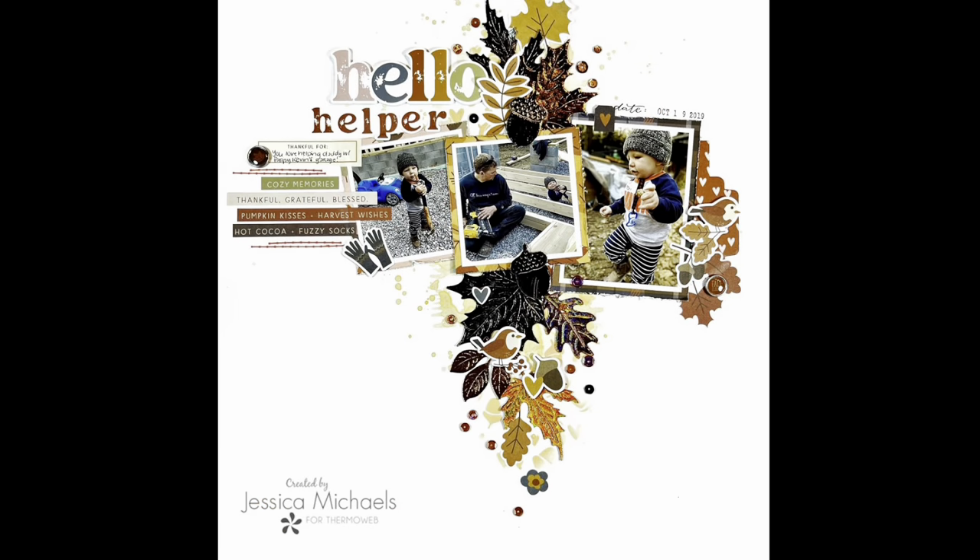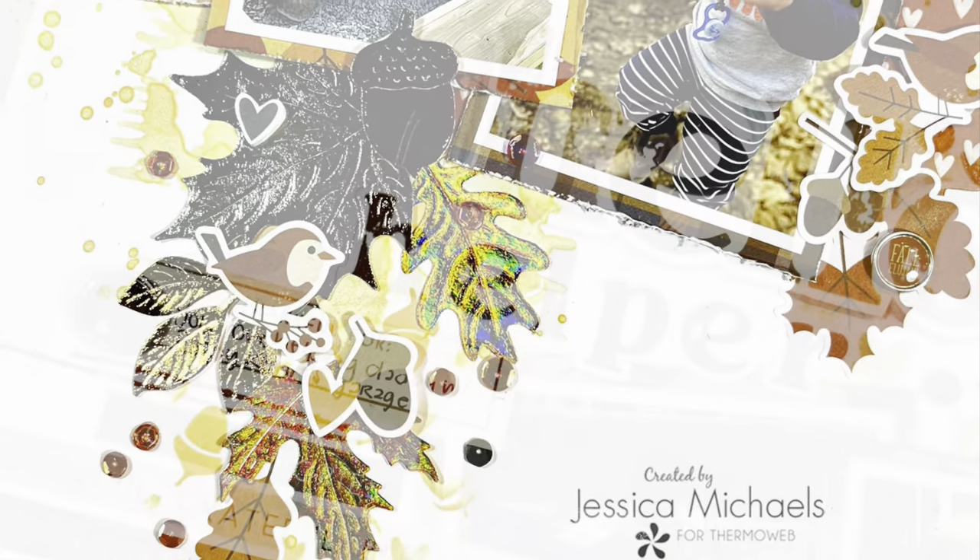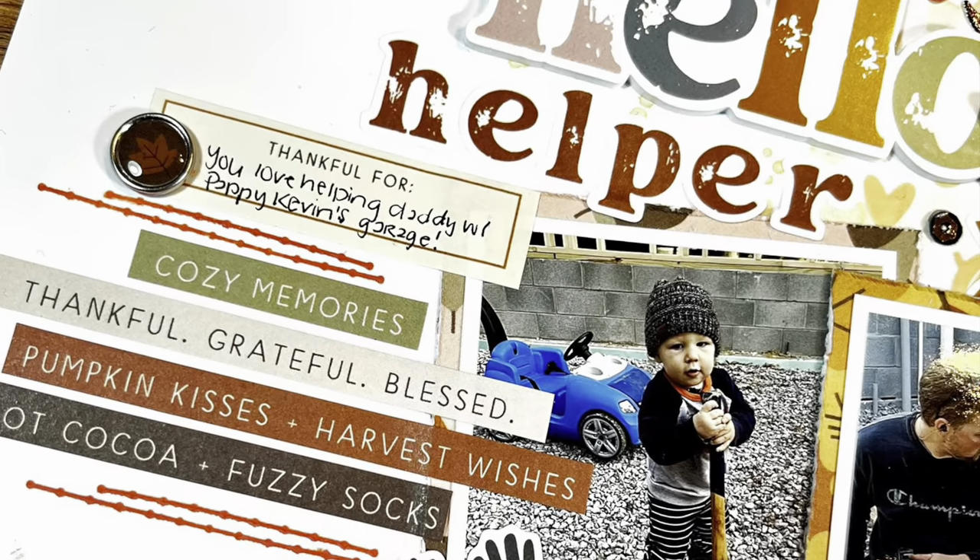I guess that wasn't too long of a wait — here is the finished layout! I hope you guys enjoyed watching this process today. Feel free to ask any questions in the comments below and I will link everything I've used today in the description. Thank you so much and I hope you guys have a great day. Bye-bye!